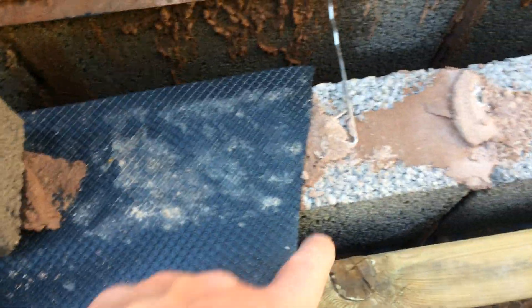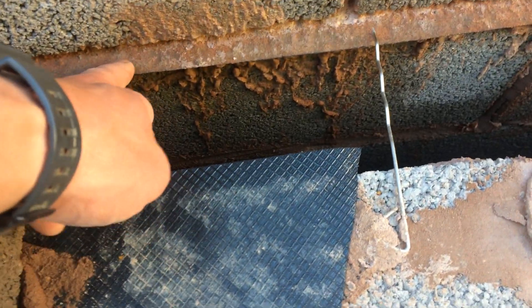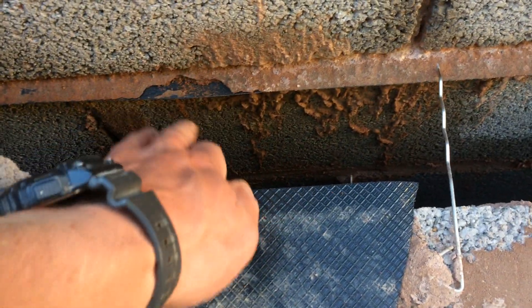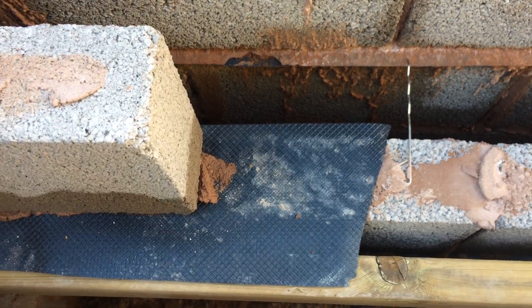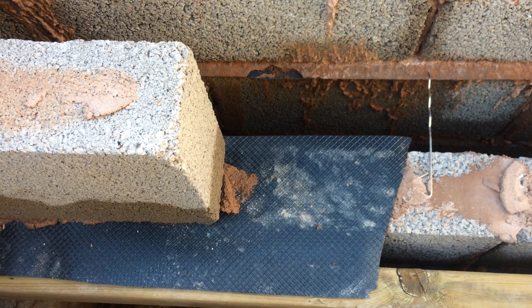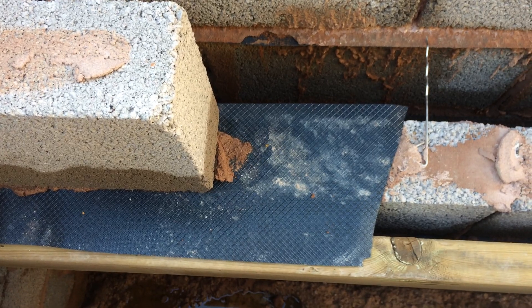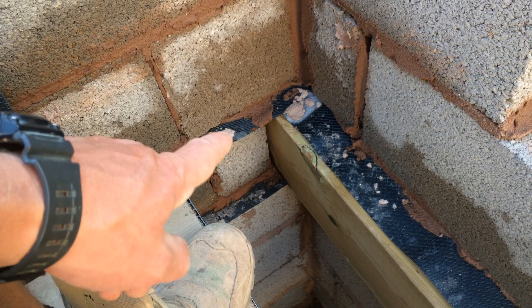What the building inspector said was to put another damp proof course at this level, so we've got two damp proof courses next to each other at the same level — which is fairly standard. When my dad was building houses growing up this is how he would do it, I can remember seeing it when they were being built. So on the inside leaf we've got two damp proof courses: one below the wood and one above it.